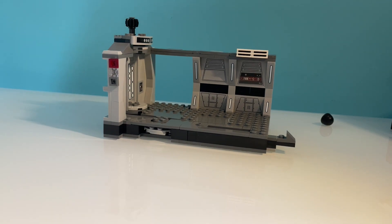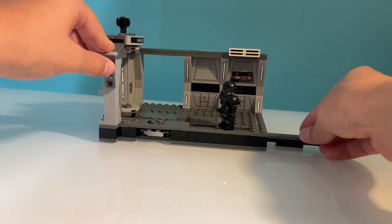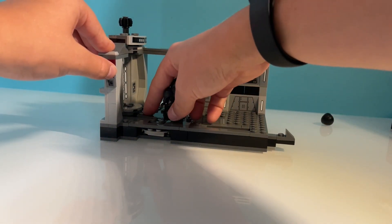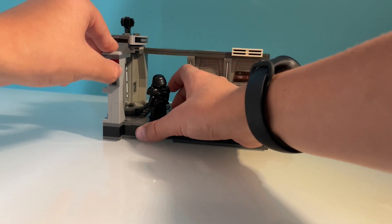Now that I'm done building this set, let's take a look at the different play features and details. First, we have this play feature that Lego included which makes the minifigure walk — very cool. After that we have this play feature where you can move a minifigure 360 degrees, which is pretty cool.